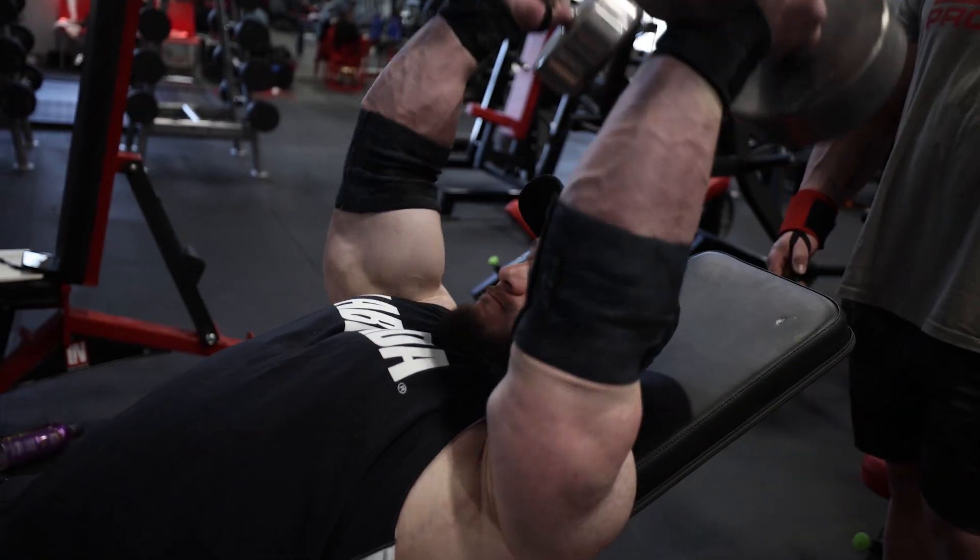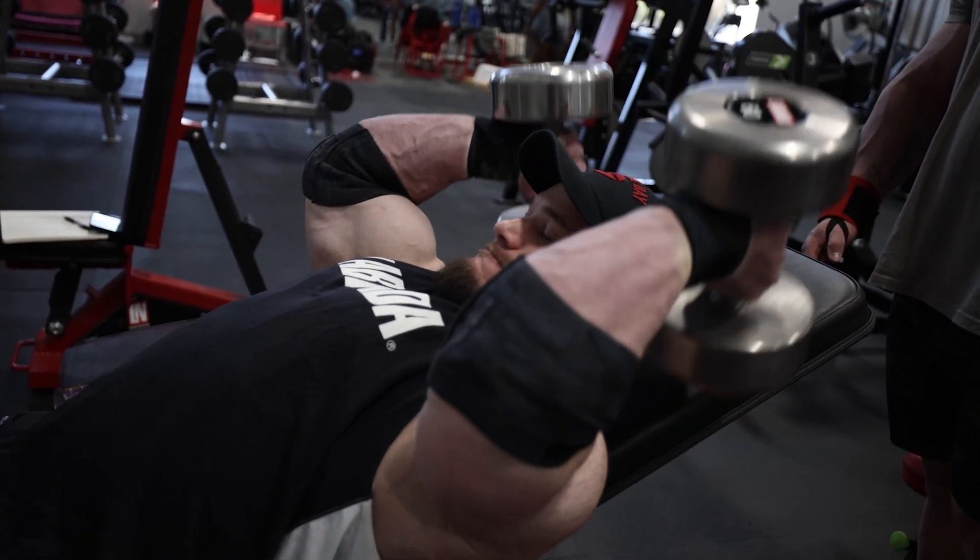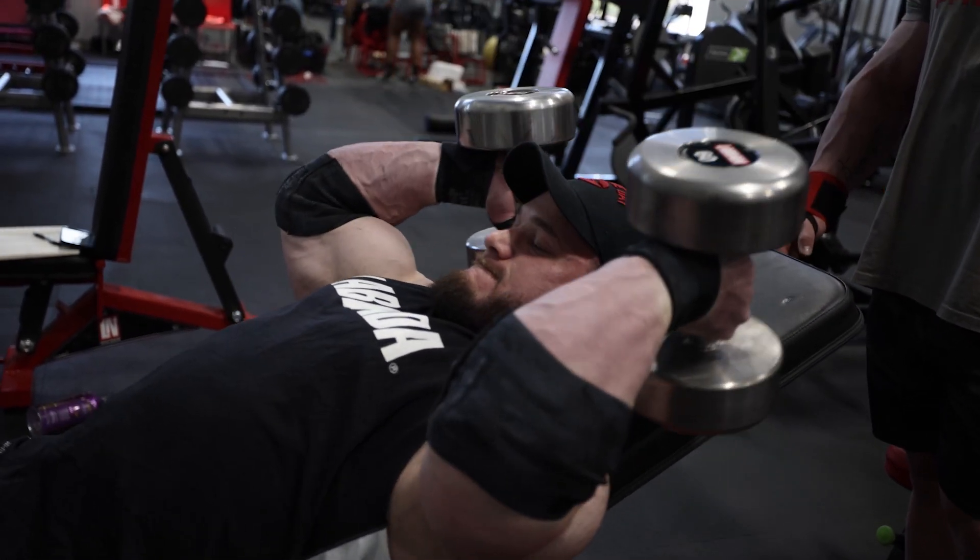One thing to keep in mind: as you progress, the load will get pretty heavy — I'm using the 80s for my top set today. You very much need to come correct with your shoulders and scapula, with everything locked down. You'll see me get into position like I'm about to press before I do my first rep of the skull crusher. All stuff to keep in mind.